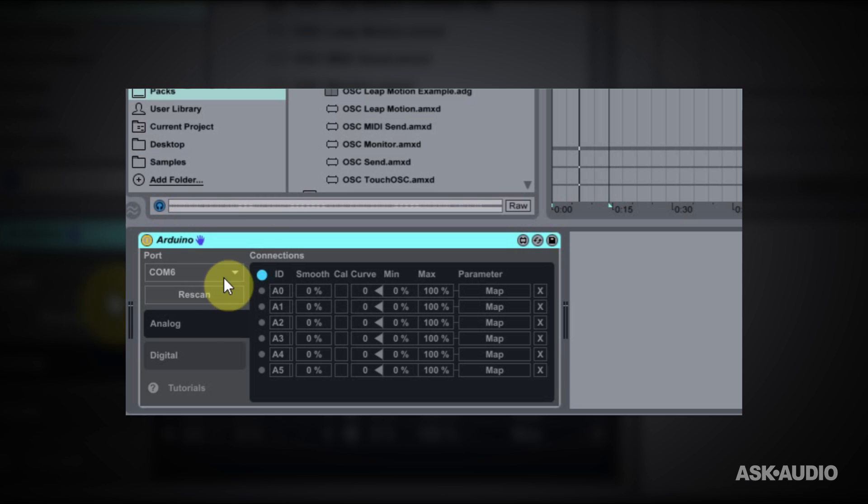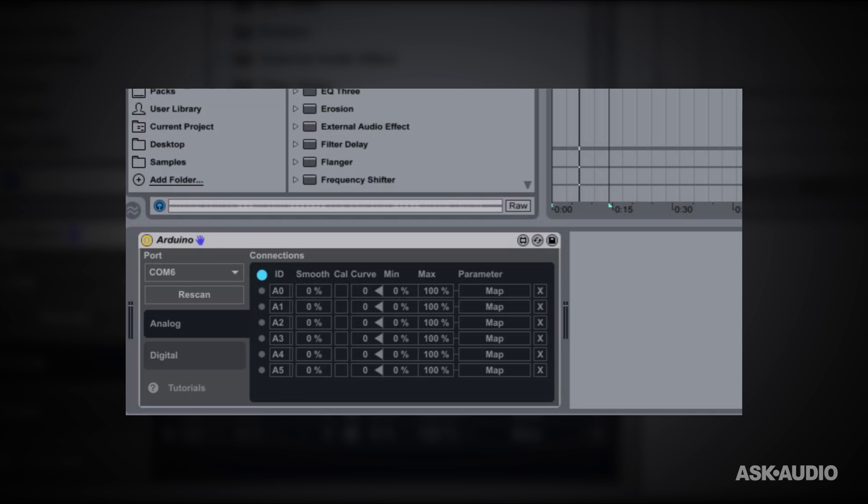Here we go. The first thing we want to do is make sure the port is the COM we're using — the USB port. It's COM6 for me and everything looks good. If you don't see yours, just hit Rescan and hopefully it shows up. The next thing we're going to have to do is remember which analog ID we are using for what. I have a switch on A0 and four potentiometers: one on A1, A2, A3, and A4. So let's go ahead and drop a Simple Delay onto the channel.